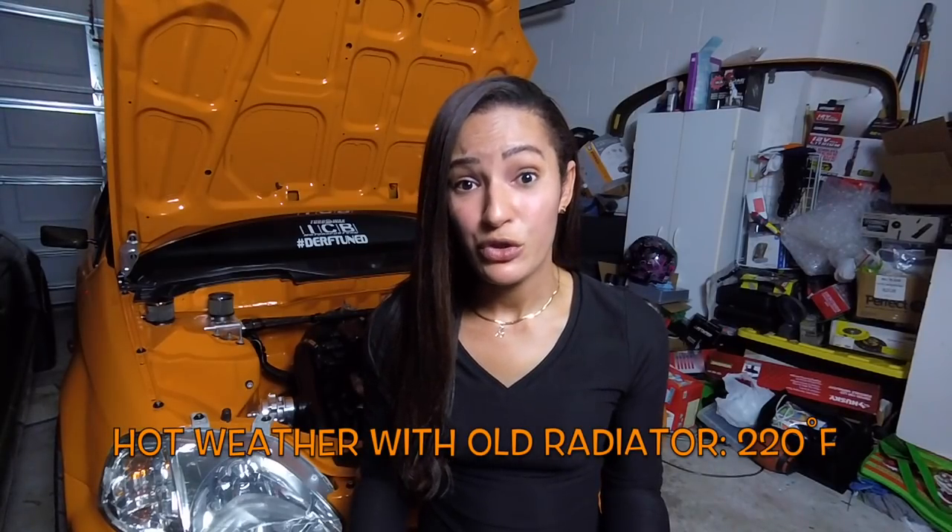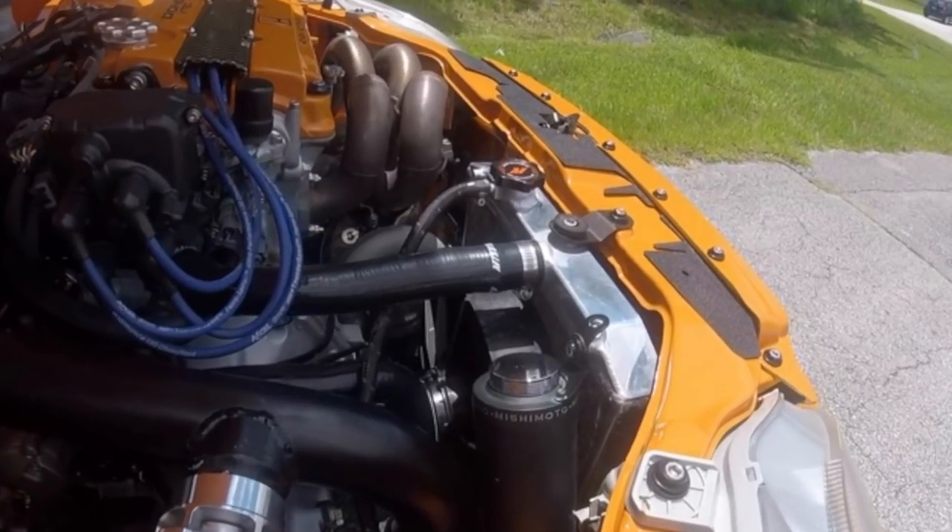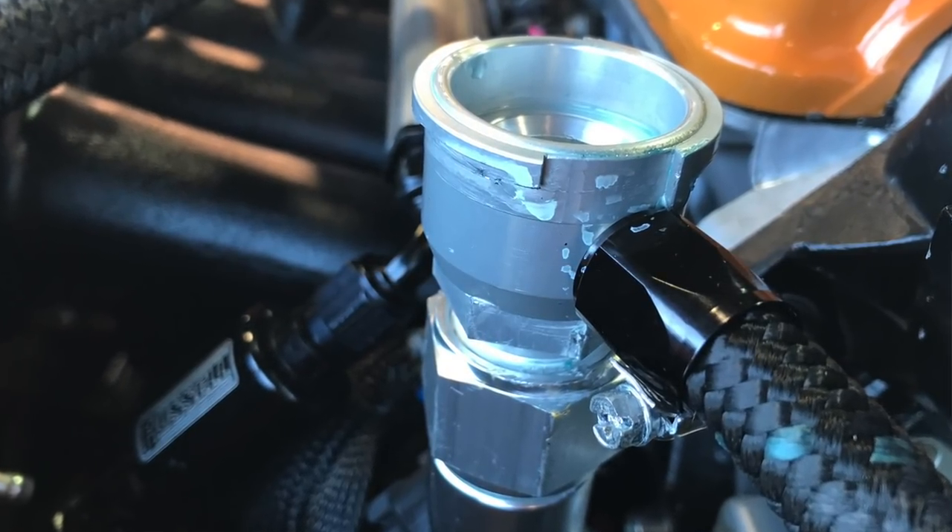Before I installed the tuck radiator, my engine temps were consistently between 205 to 208 degrees Fahrenheit, and on hot days it would get up to about 220 degrees, at which point the Honda would throw a check engine light for overheating. After I installed the tuck radiator, my engine temperatures were consistently between 187 and 194 degrees — it would get up to 194 and then when the thermostat would open and cycle, it would drop back down to 187. But on longer drives the temp would go up to about 203, and I quickly realized that I had a coolant leak.